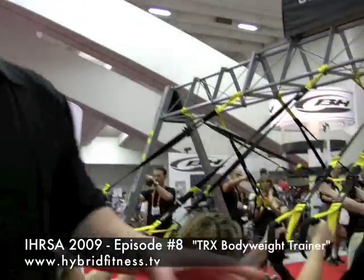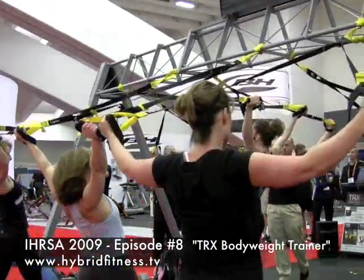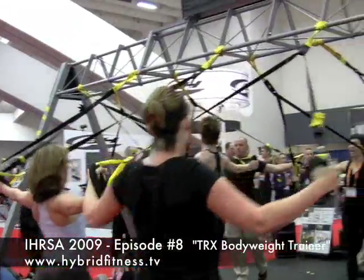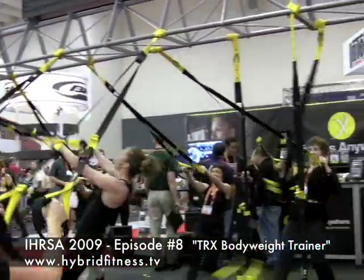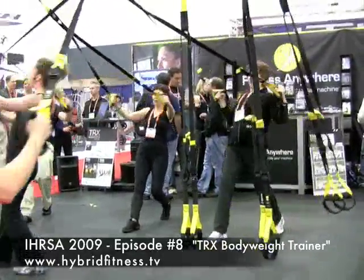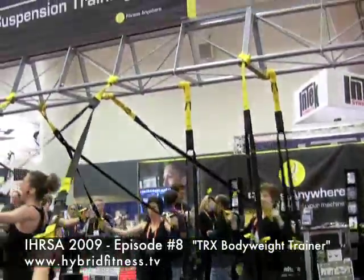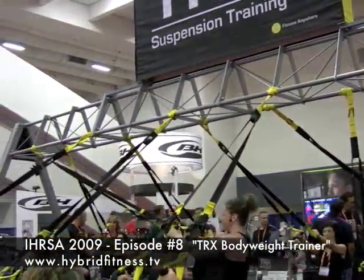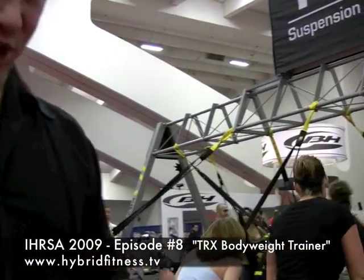I'll give you a zoom in on the product here. You can see they've actually got a group class going on right now, with a number of different people working. The suspension trainer is basically attached at the distal end, and it leaves the hands and or feet — whatever you're working — free to move around. So for instance, if you're doing a basic press or a basic body weight row, it makes it extremely challenging. It's a very, very tough workout depending on how you structure it.